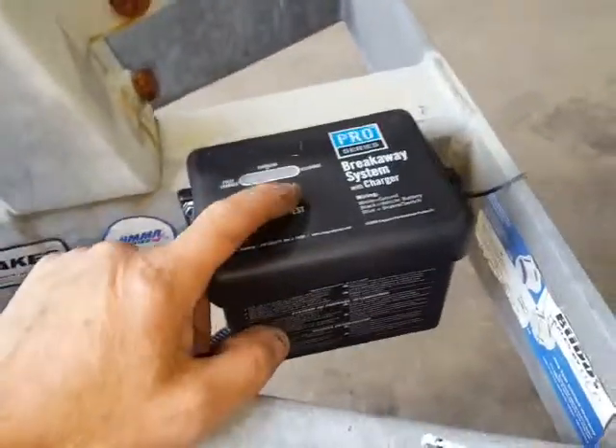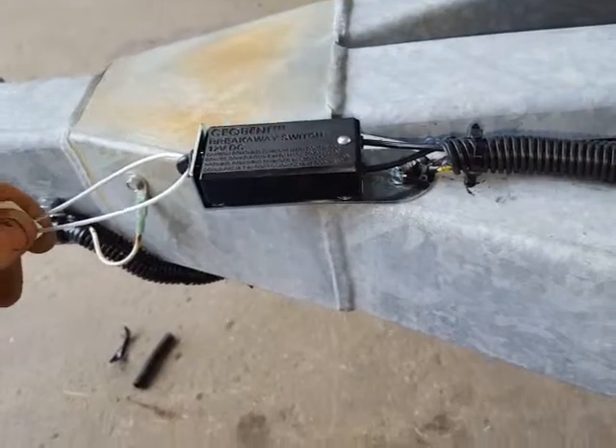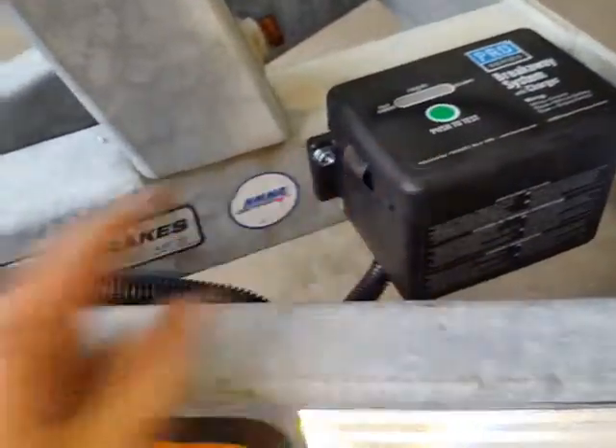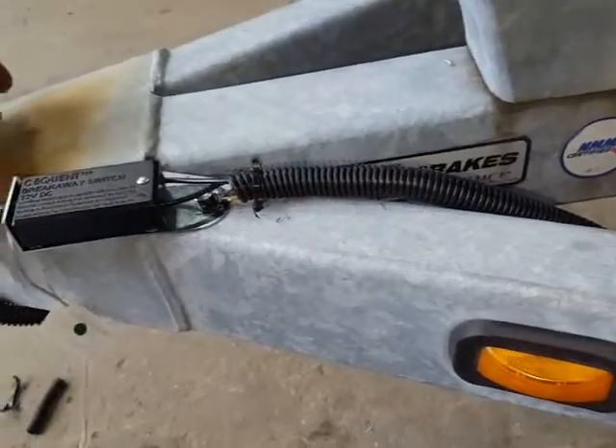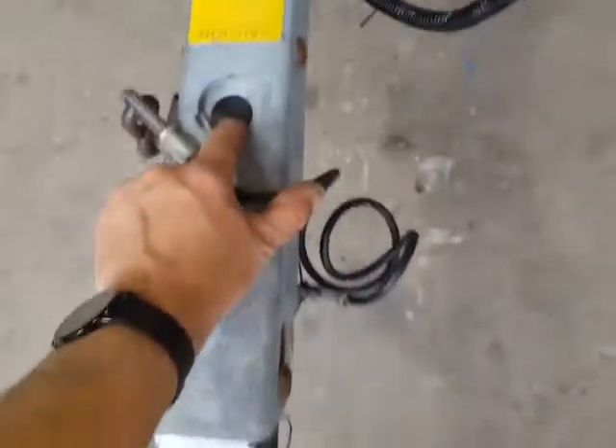With any electric brake system, you have to have a breakaway battery. When the trailer becomes disconnected from the car, this pulls and the battery sends power back to the brakes and locks them up — so if it ever comes disconnected from your car, the brakes engage automatically.